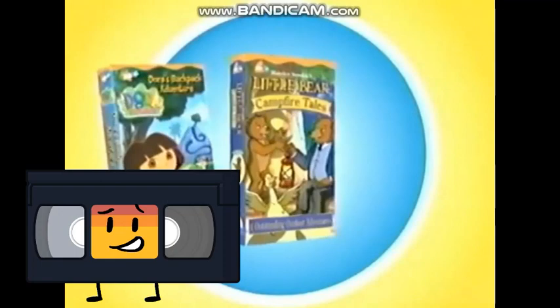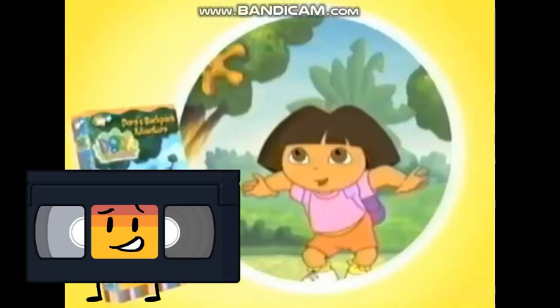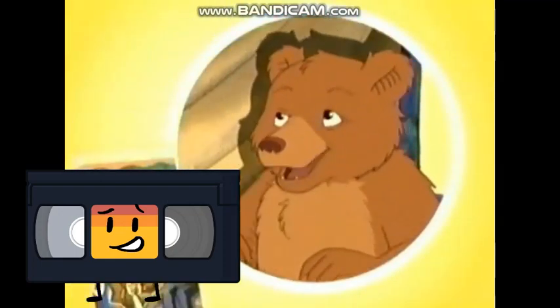Brand new videos just for you! Introducing three brand new home videos from Nick Jr.